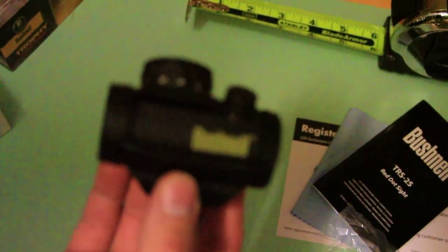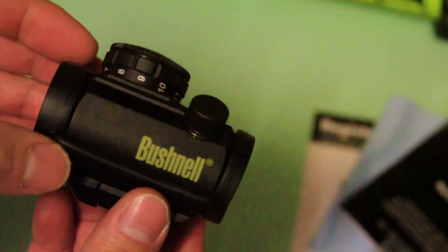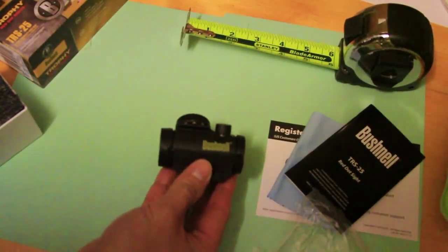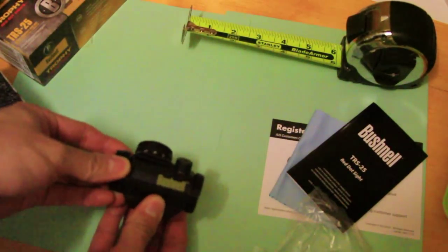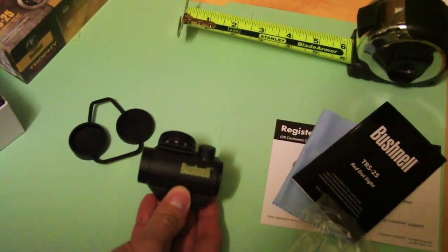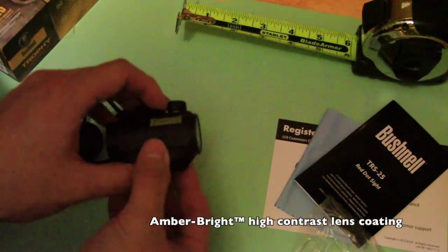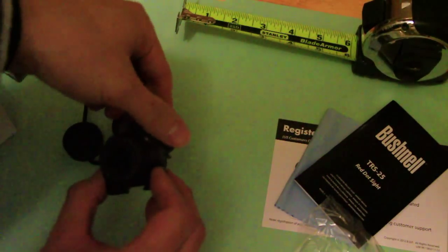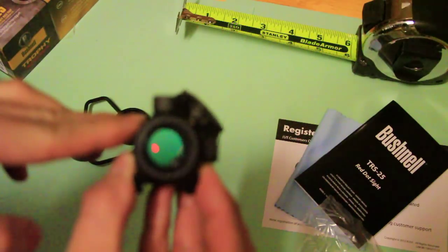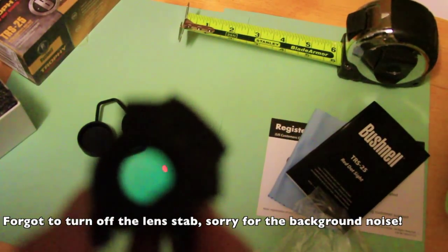Let me zoom in here. This is the optic right here — pretty basic. When you get this out of the box the battery is already going to be in there. They give you some nice bikini covers — very durable. Even though it is made in China it's actually pretty decent quality. Let's turn this on. This end faces the front of your rifle, and this is what you're looking through. Let me show you the dot — there it is right there.